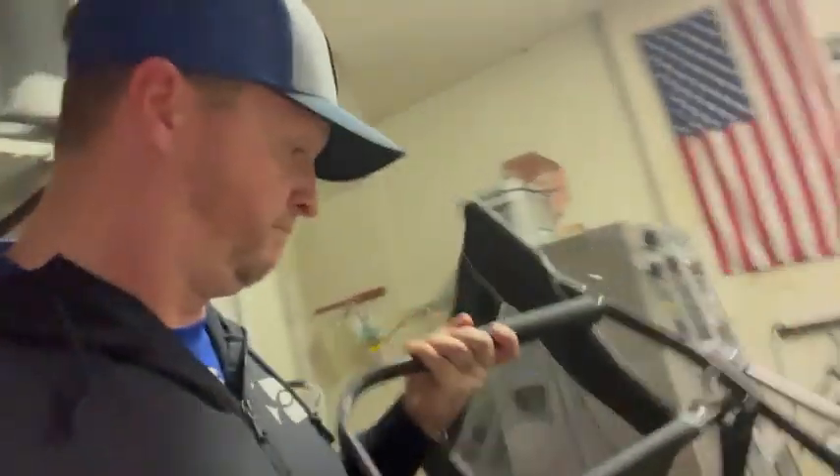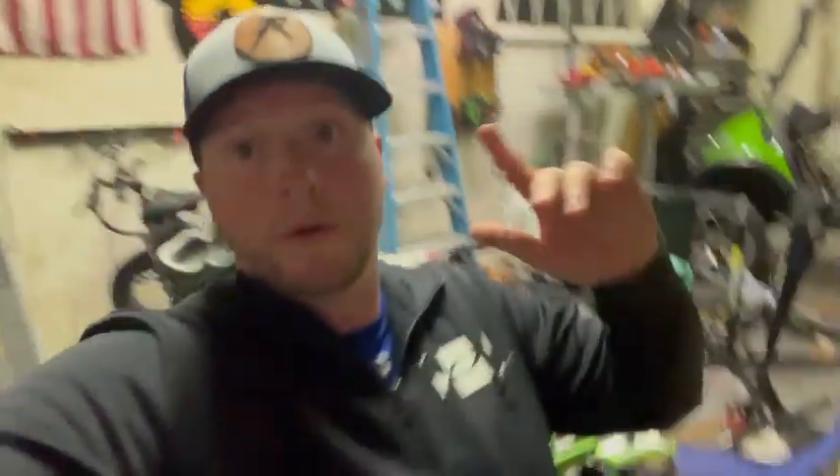Honestly, I love this chair. The only complaint that I have with this chair is that I didn't buy it sooner. Very happy with it. Definitely worth the money. You're going to like it — I freaking guarantee it.